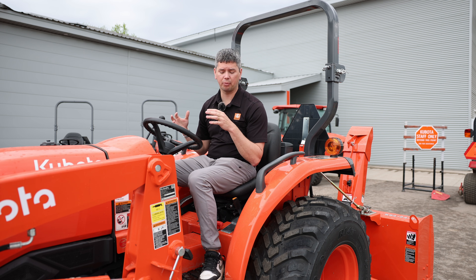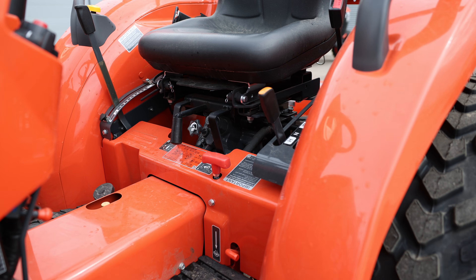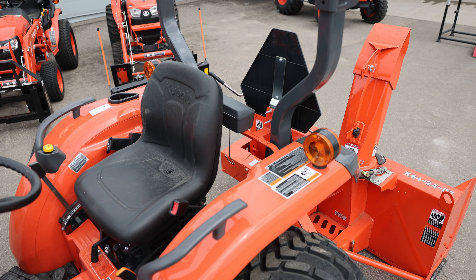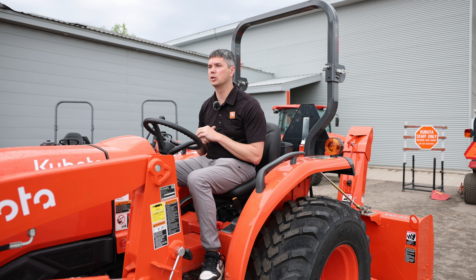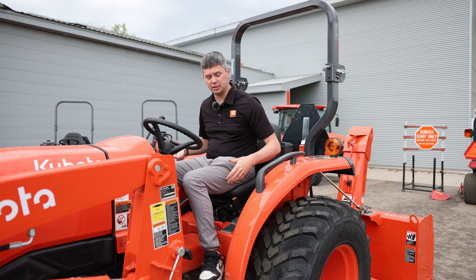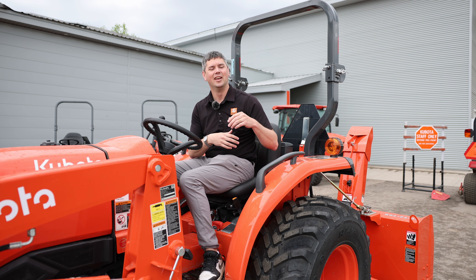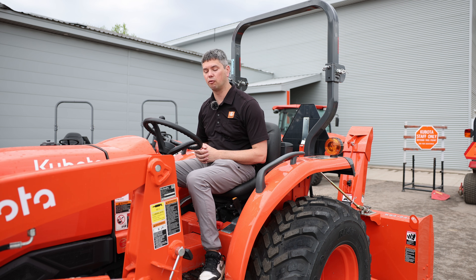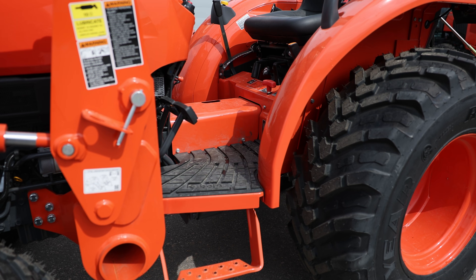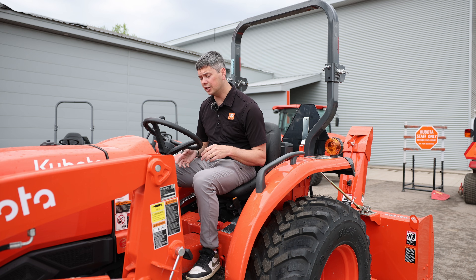Moving further back into the operator station, some of the improvements you'll see over the 2501 are right here. You'll have a nice seat — the 2501 had a basic seat that people always complained wasn't as comfortable as it should be. So you've got an upgraded seat. We don't have the optional armrests installed here, but they're fully adjustable and just add to the comfort level. Another nice addition is the rubber floor mat — it comes standard and you can retrofit it to the 2501 series.